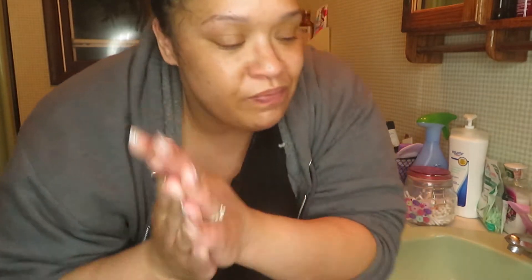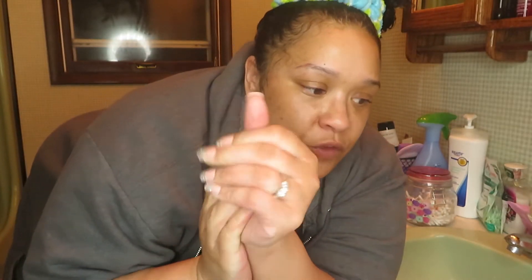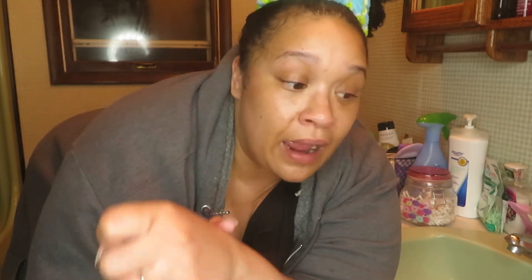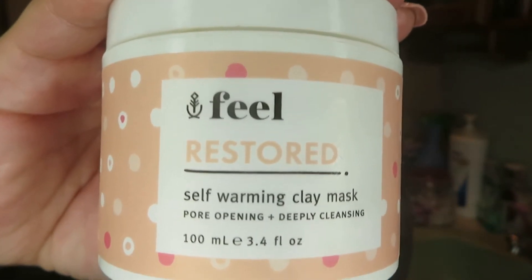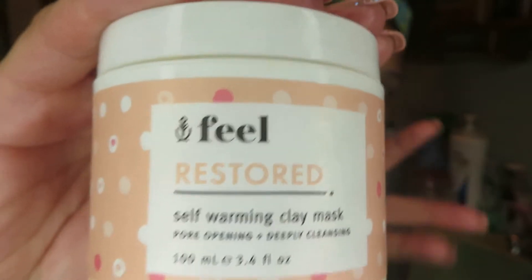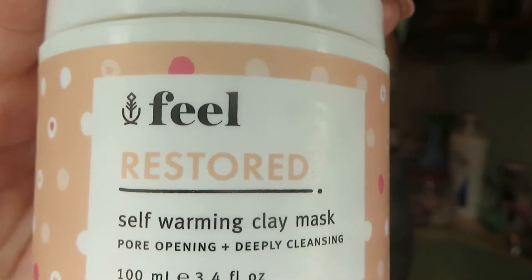I'm going to continue to use these products and give you guys a review at the end of the month so you can see what I think. So far from first impressions, I highly recommend the mask for sure. I'm not going to say you absolutely need the cleanser, but if you are looking for a nice therapeutic warming mask that feels amazing on the skin, I think this one is great. Super cute packaging — I love all of their packaging, it's really feminine and cute. I will leave their website down below for you guys.